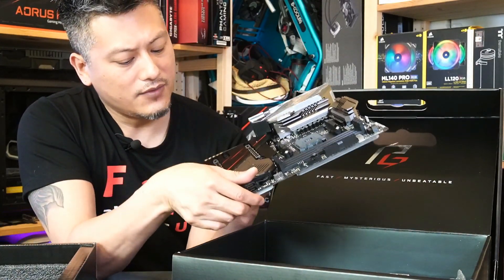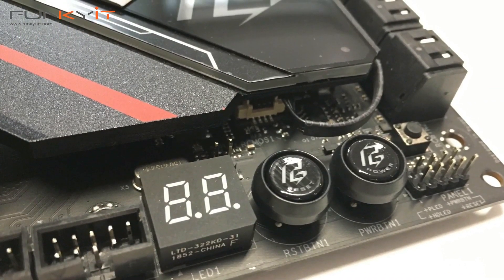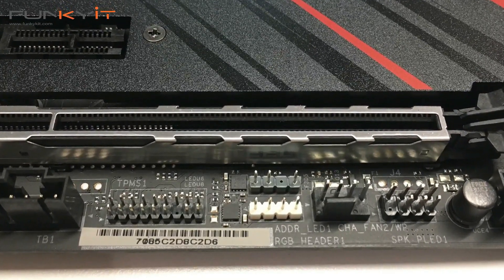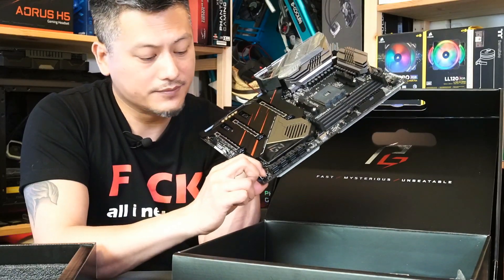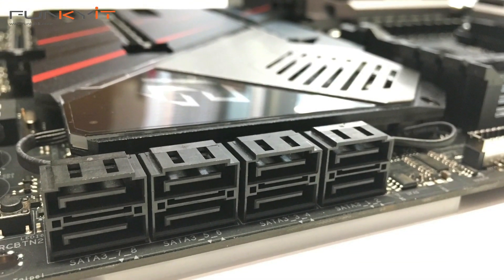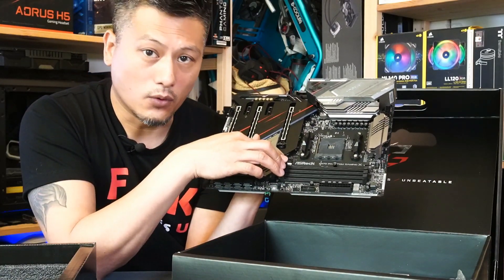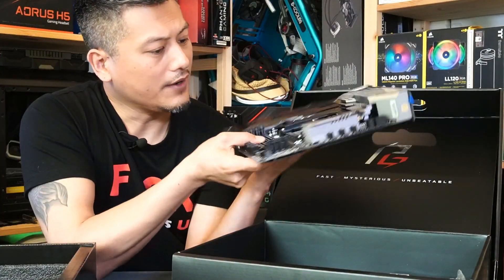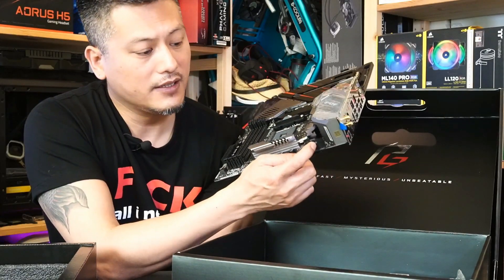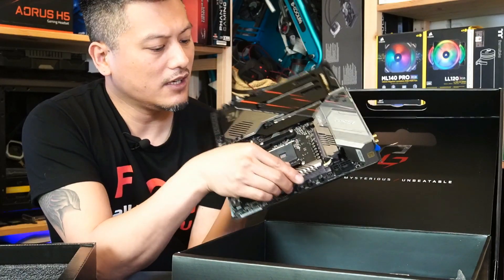Moving on, we have the diagnostic LED as well as power and reset buttons — I like those. There's an RGB header for your Polychrome RGB, a couple of headers for USBs, audio, and other things, and there's also a Clear CMOS button in the bottom right. We have a total of eight SATA ports for your storage and other devices, the 24-pin ATX power connector, and four DIMM slots supporting DDR4 up to 4666. To power this motherboard you also have the 8-pin as well as 4-pin connectors, along with solid heatsinks and a heat pipe to cool your MOSFETs and VRM.